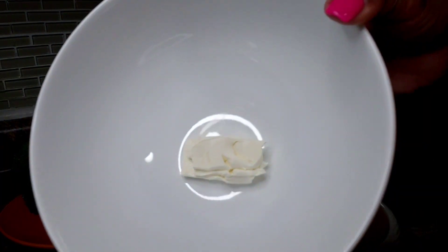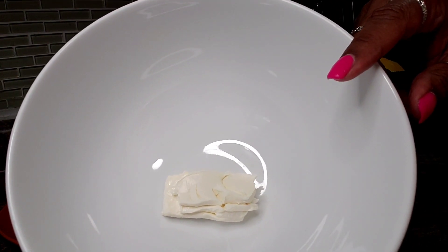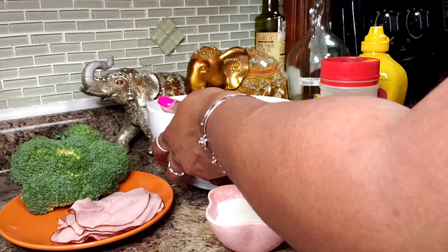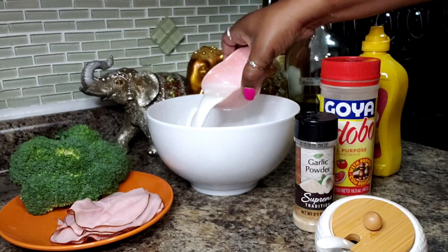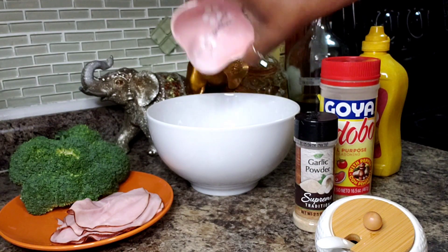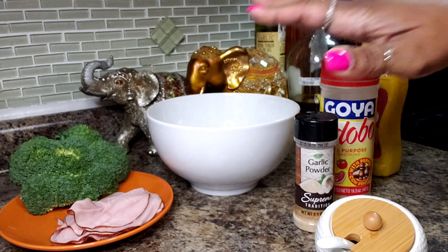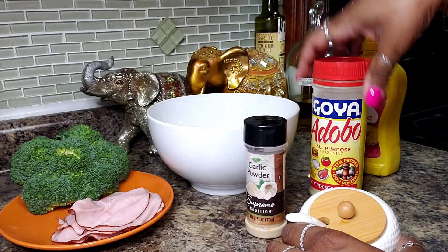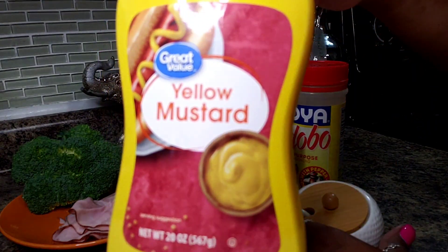I have here two tablespoons of cream cheese. I'm also going to soften this in my microwave — maybe 30 to 40 seconds just to get it a little soft. What I have here is a quarter of a cup of half and half. I'm going to add this into my bowl so that and the cream cheese will get softened together. Black pepper, garlic powder, all purpose seasoning, and some yellow mustard.